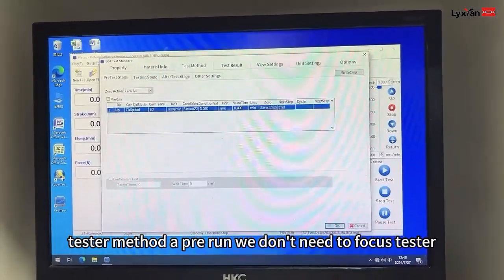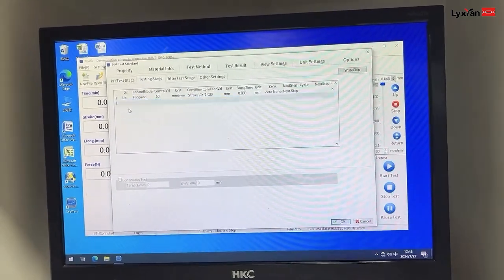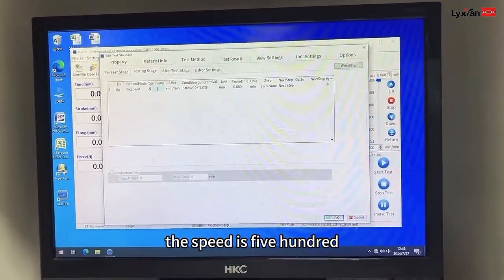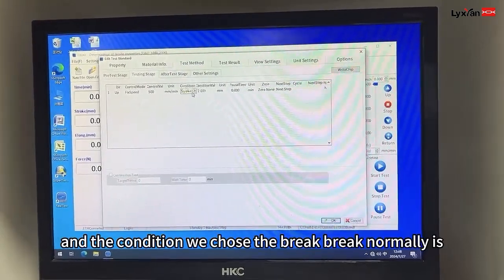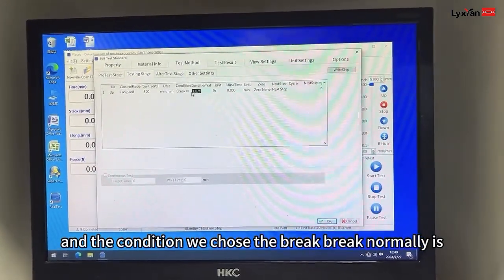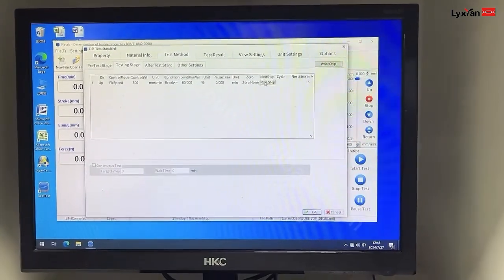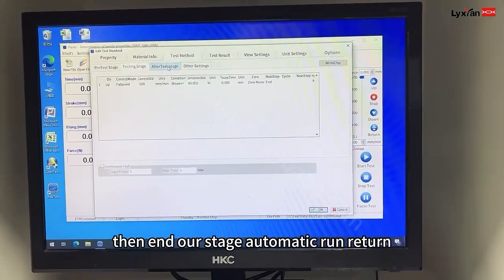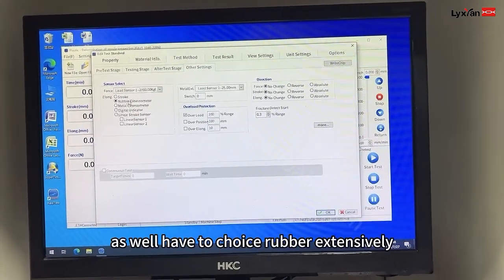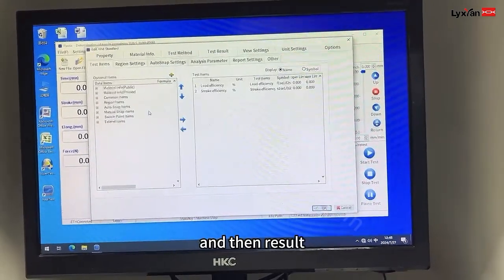Test method. Pre-run, we don't need to focus. Tester: the direction is up, fixed. The speed is 500. And the condition, we choose break. Break is normally 90%. And then end. Output stage: automatic run, return. I have to choose rubber extensometer.